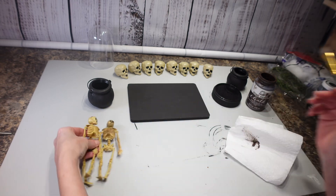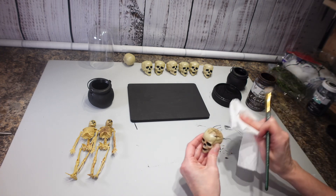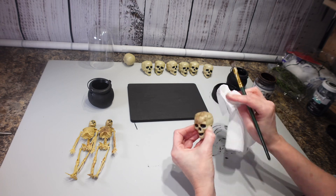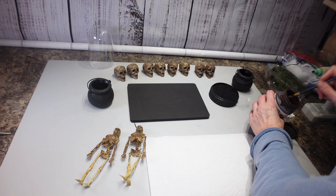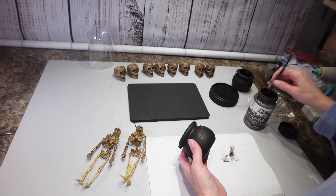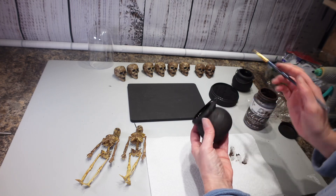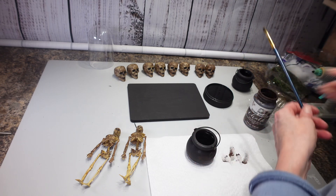You can definitely see the difference — it looks a lot better. I'm going to do that on the little skeleton heads too, just get some brown on there to dirty them up. They just look way too clean. I'm also going to take some java-colored paint and go just on the outside of my pots with a little bit of brown to give it a little bit of dimension.